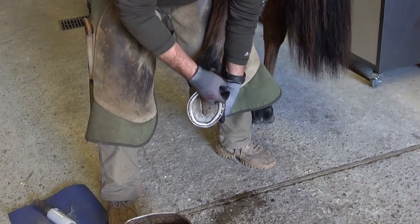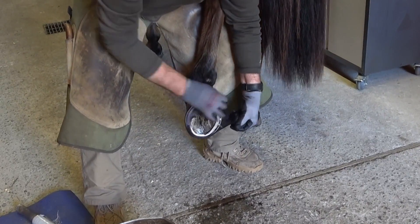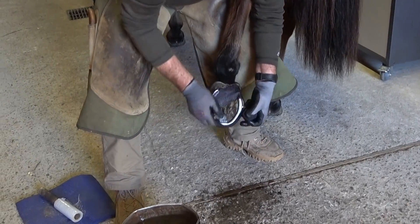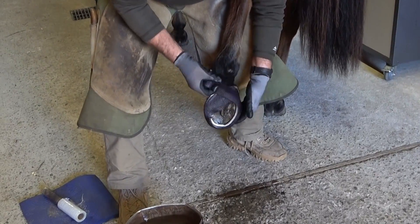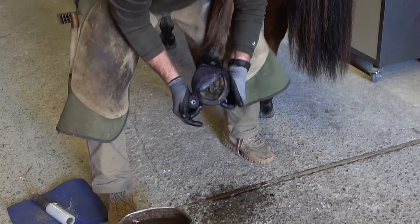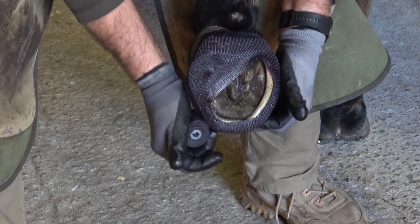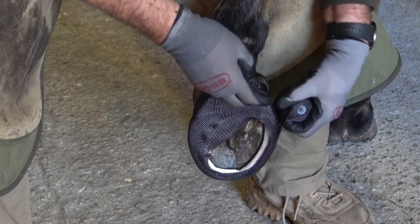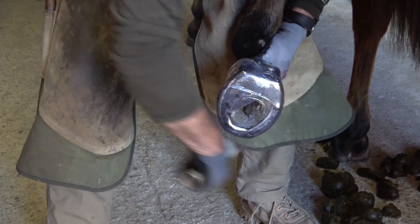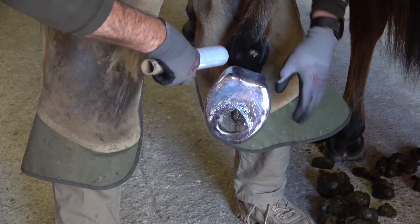Once you have soaked the casting, start your wrap near the coronary band at the heel and then cross lower to the other heel. Continue this X pattern when you make each wrap over the heel. Once you have finished wrapping the cast material, use plastic wrap to lock in the moisture and improve the curing process. Make sure you start with one or two wraps over the heel bulbs before you wrap lower on the foot.